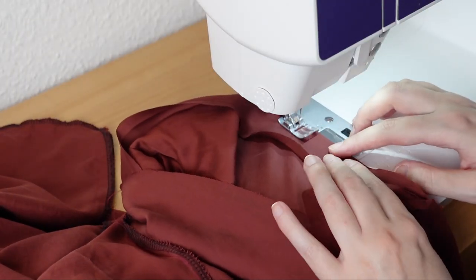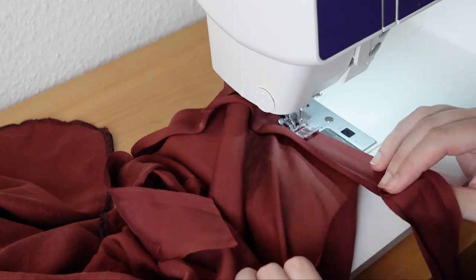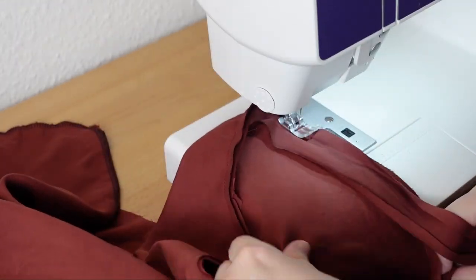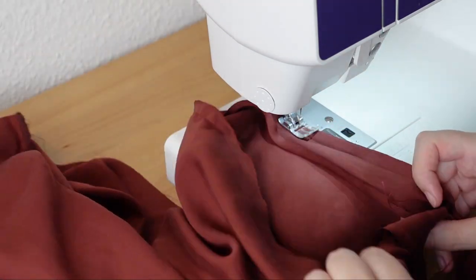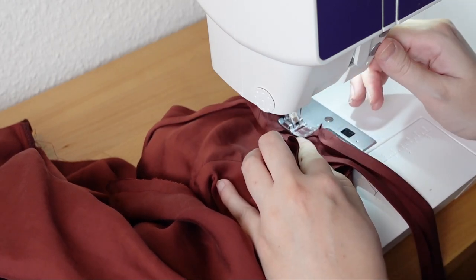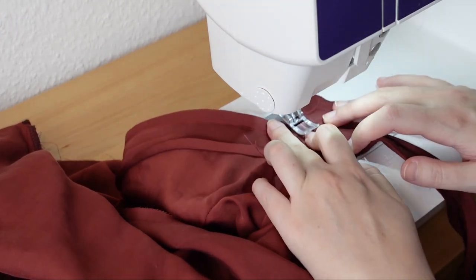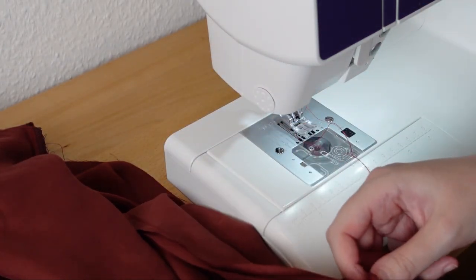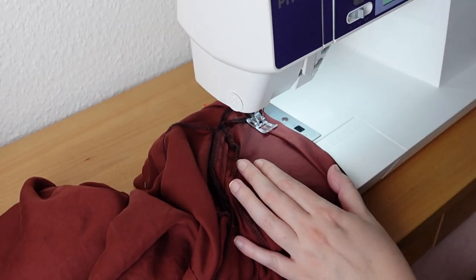To finish the sleeve hem I have cut some bias tape and I'm sewing it all around. Here is a neat little trick to close bias tape in the round — I leave a tail of bias tape at the beginning and at the end. When I'm done sewing I backstitch, cut the thread, fold the sleeve out of the way, and the bias tape gets folded at right angles together and stitched diagonally. And there you have a nice bias tape join. The bias tape is then pressed to the inside and stitched in place.